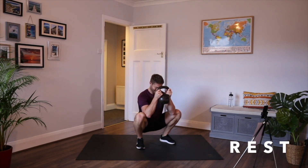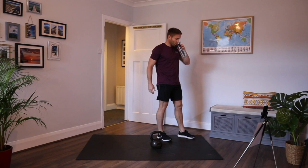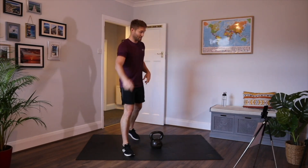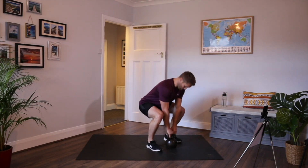And rest. Good start. Keep on sipping water throughout. Remember it's only 20 seconds rest in between each movement. Next movement is the stiff leg deadlift or the hip hinge. Bend down, pick it up.